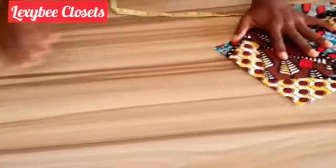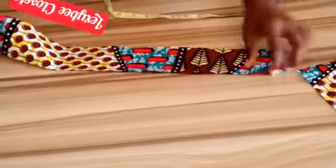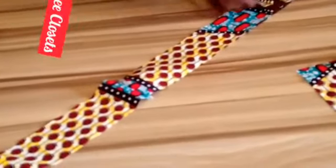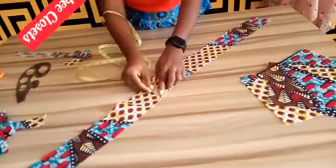That is the first step. The second step is to take your Ankara fabric — using the same fabric or a different fabric. You will cut 40 inches for the length and 3 inches for the width.